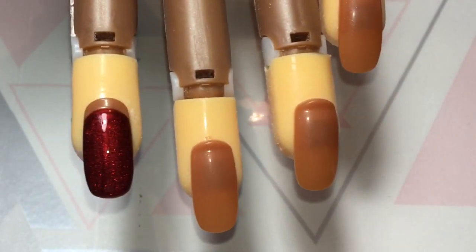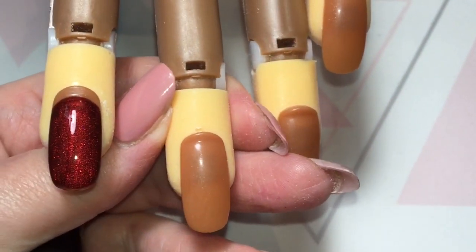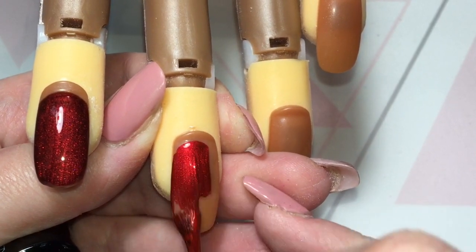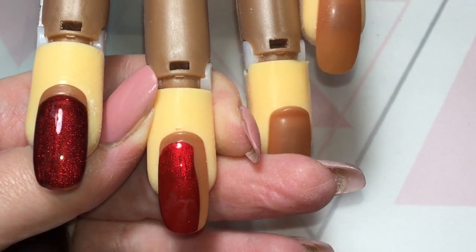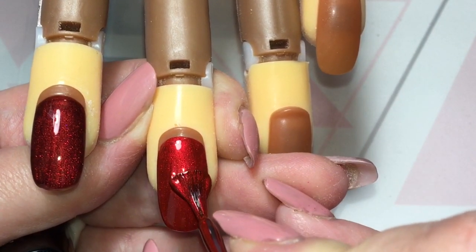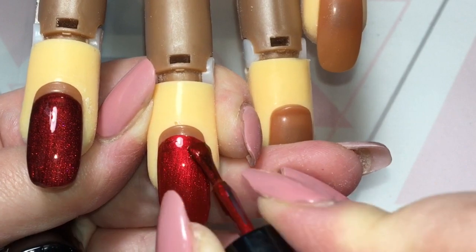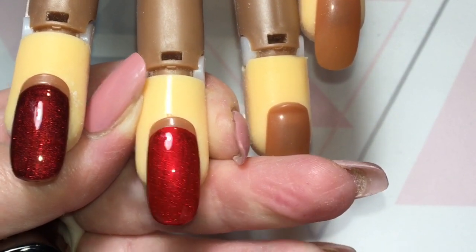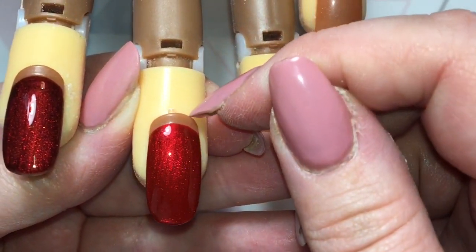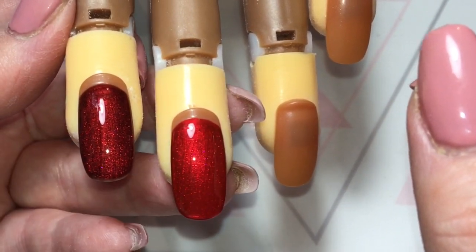Next I'm going to do Vixen. I'm going to do all three swatches without the cat's-eye first, then cure them, come back and do the second coat and show you with the cat's-eye. So Vixen is more of your traditional scarlet red but it still has a slight shimmer to it. The pigmentation of Halo Gel polishes is just beyond - you could easily get away with doing one coat. Obviously working on a client you would always use two, but there's just no hint of Doris's brown nails showing through at all.